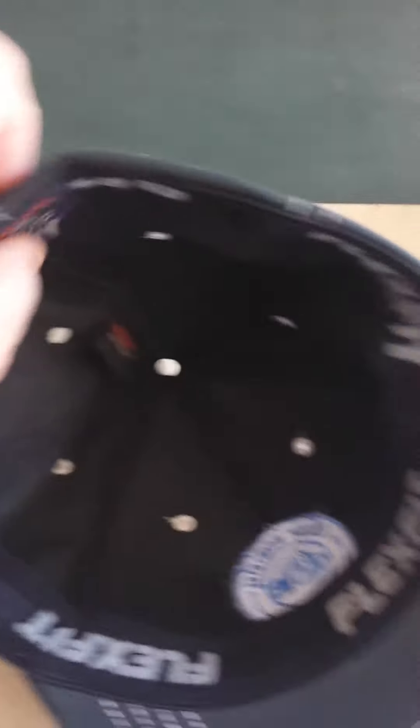The next hat is an actual FlexFit brand — Yupong, large, extra large — and it has the FlexFit tag going all through it. That's a contrasting design there.